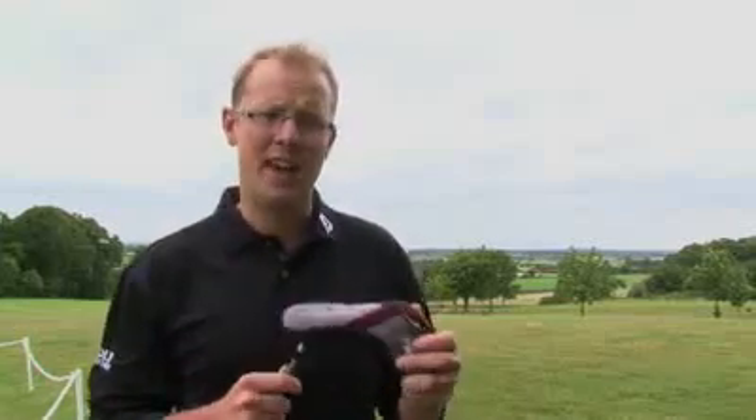Hi, my name is Neil Tapping, Golf Monthly's Deputy Editor, and you join me at a blustery Gainsborough Golf Club where today I've been testing Ping's new G20 range of clubs. I'm going to talk specifically now about the hybrid, which you can see here.